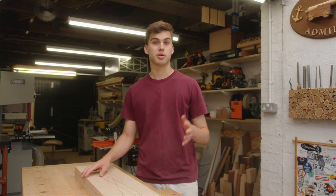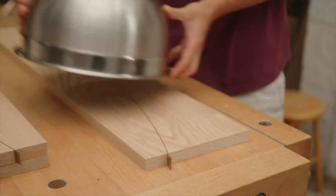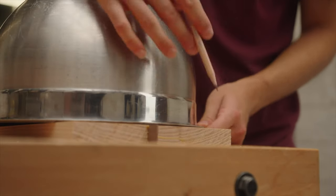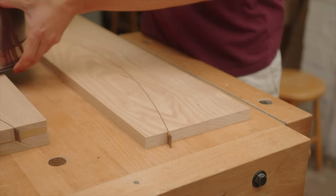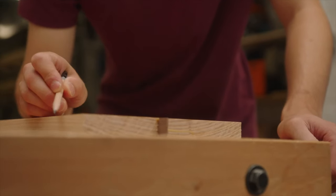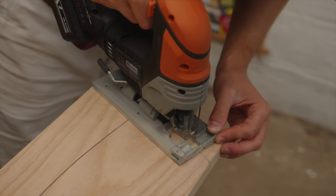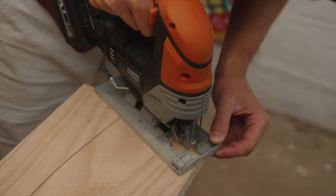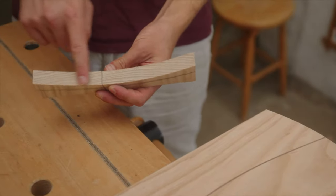I'm going to cut the curved ends with a jigsaw, but you can also do this with a bandsaw. To draw the lines for the curved ends you could use a template like a large bowl or any round object. This radius is a bit too big for my liking so I'm just going to draw this by hand. That off cut came out really nicely and it's really smooth, so I'm going to use that as a template for all the other curves for the shelves — I'll mark them out with a pencil and cut them all out with a jigsaw.